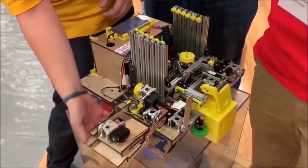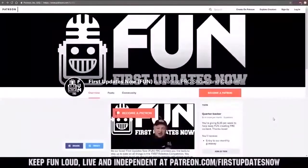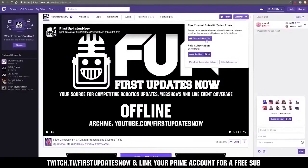Thanks for watching! If you want more fun content, be sure to subscribe and ring the bell to be notified about our latest videos. You can also directly help support FUN by visiting our Patreon at patreon.com/firstupdatesnow, or by subscribing at twitch.tv/firstupdatesnow.